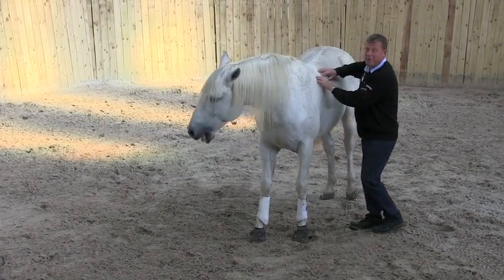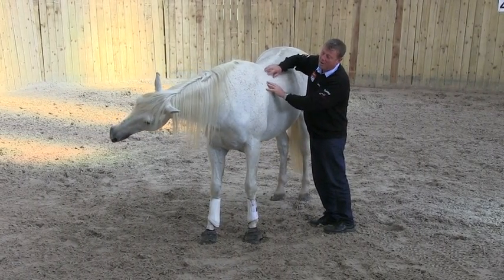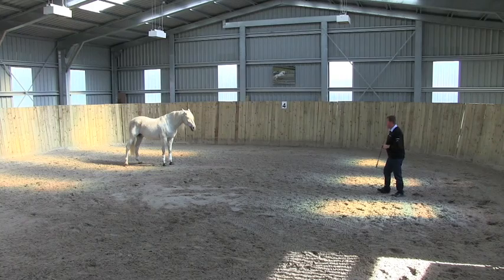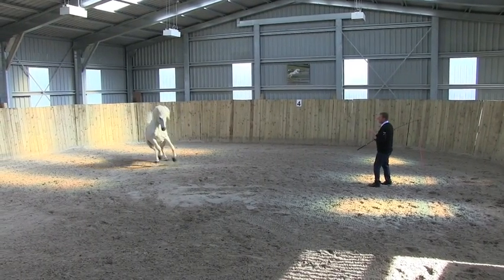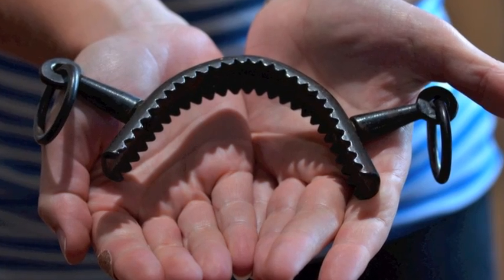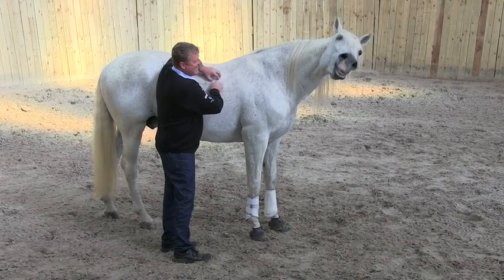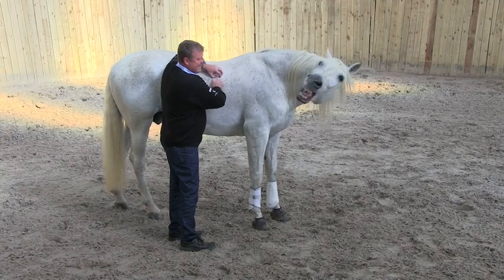I met him — he was tied to the wall. They said he was unrideable, he was a bad-tempered horse, and he was going to Holland that night for slaughter. You see that scar on his nose? That was done with a metal crocodile-teeth sort of thing. They couldn't catch him fully. And I said to them, look — if I can start that horse off in 20 minutes, half an hour, and get your son right on it, I'll take him home.